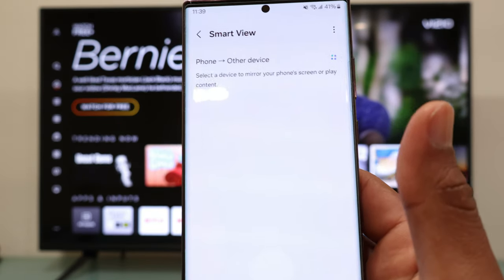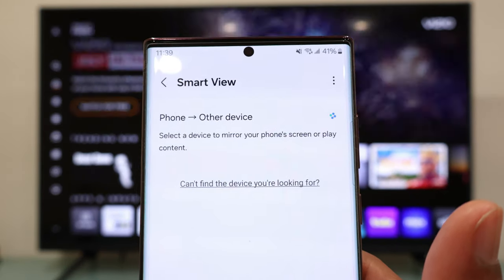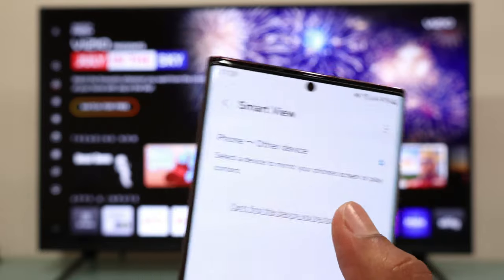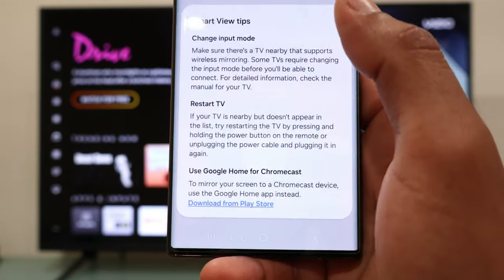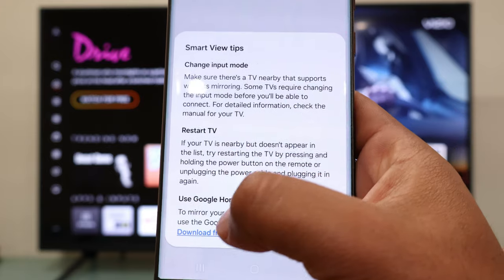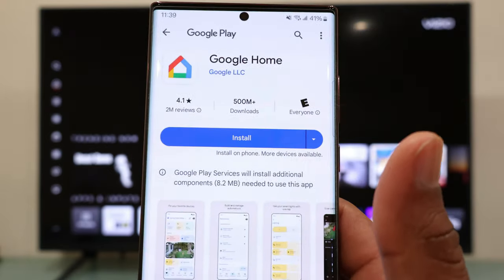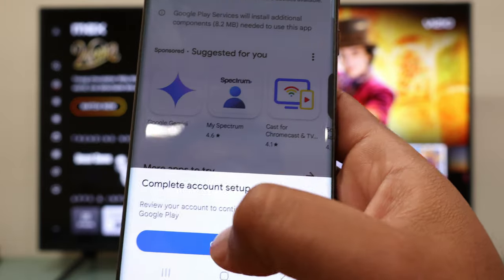Your phone is going to look for available TVs. Now select the option that says 'Can't find the device you are looking for.' You will then see an option that says Google Home for Chromecast — tap on the blue letters where it says 'Download from Google Play Store,' and hit install for the Google Home app.